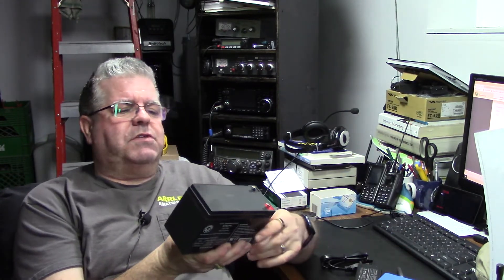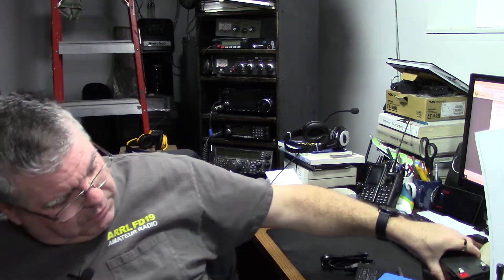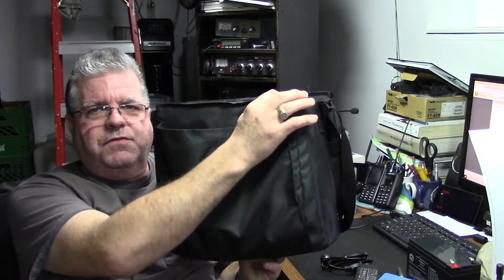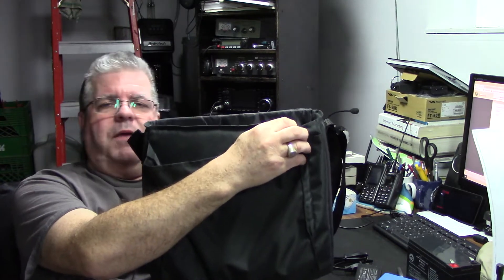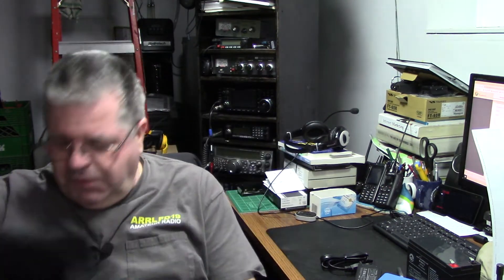I want it in my portable kit for my KX3. Along with the KX3 side of things, I was using this gel cell battery which is 7 ampere hours — weighs a tonne — and was going in my go bag, basically a camera/projector bag, and that fits everything I take with me including the battery.